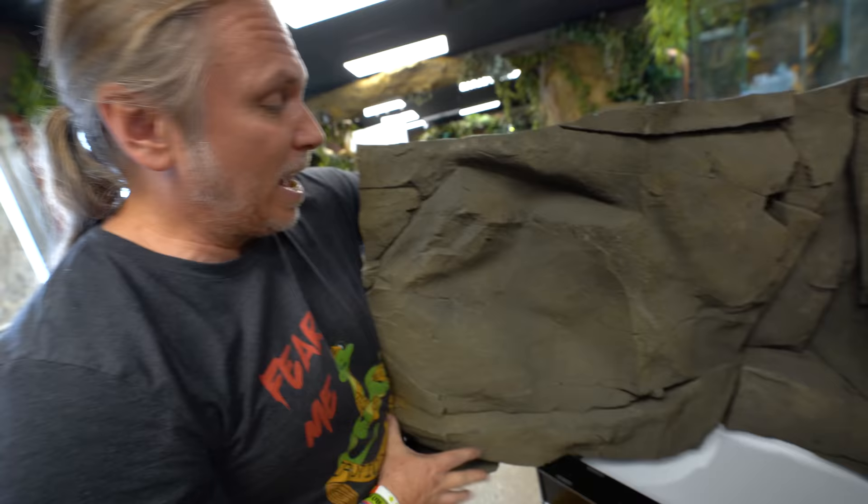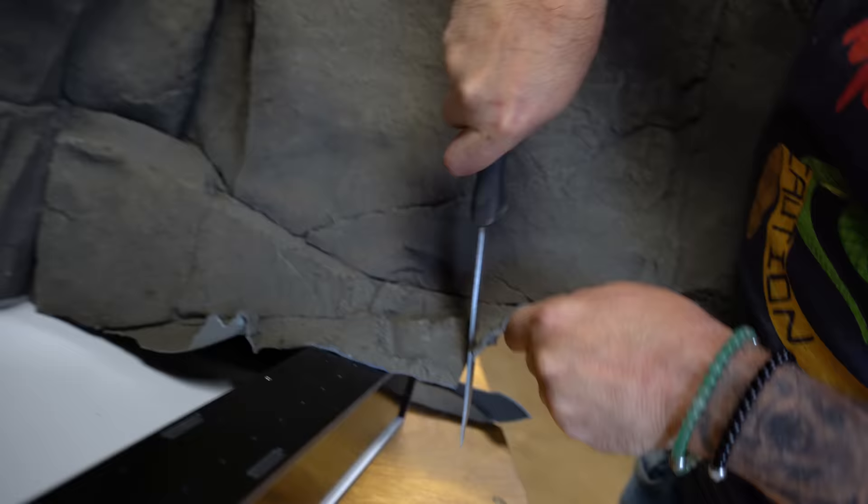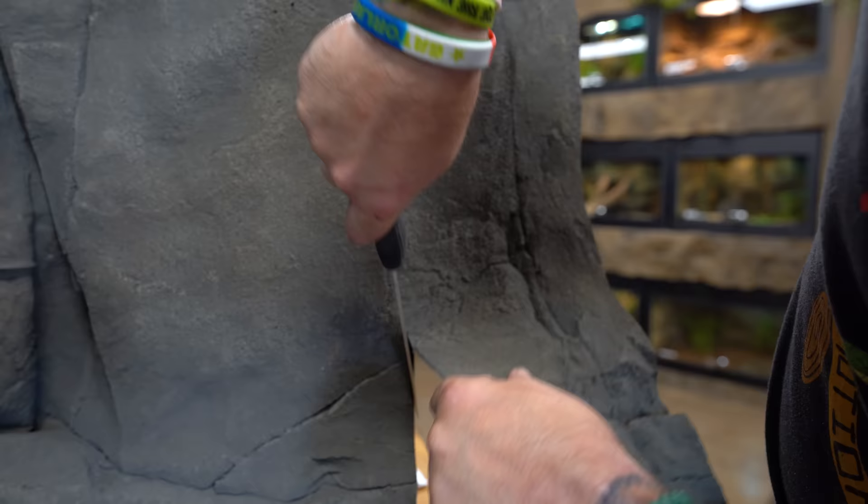And here comes the fun part, which is kind of the artwork, right? You've got to see how it's going to fit in here — kind of bend it around. Might have to cut it again because it may not work exactly the way I want it to. Manipulate this the best you can.